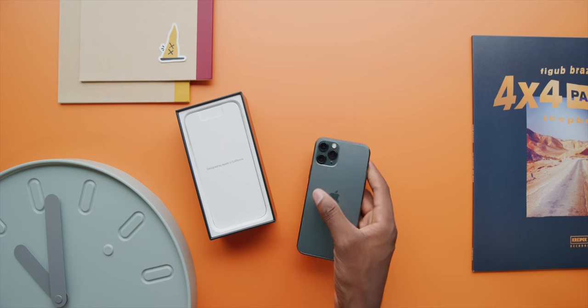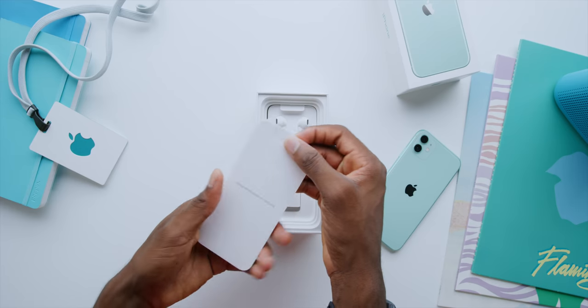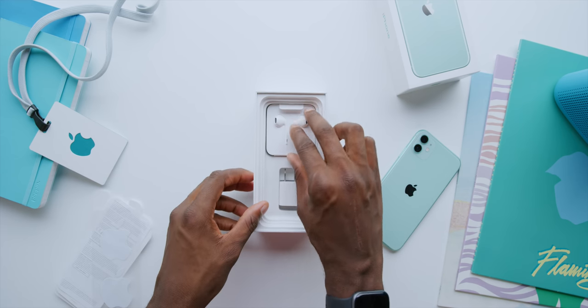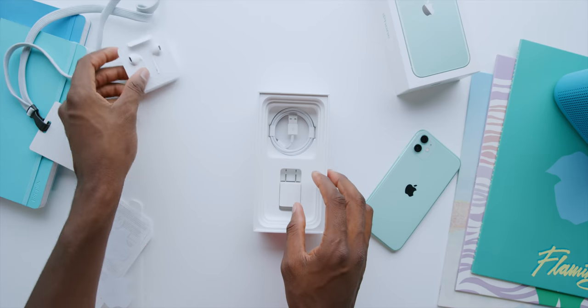Underneath the phones, they all come with that little packet with two white stickers in it again — no fancy colored stickers, just the white Apple stickers — and then there's the lightning earpods again. Nothing special, no AirPods included in the box or anything wild for the price, just the lightning earpods.